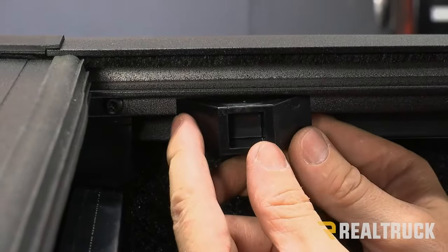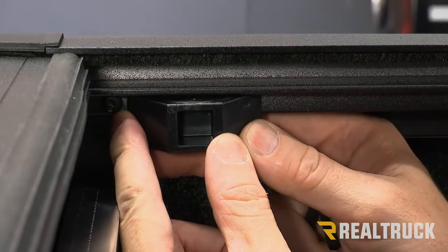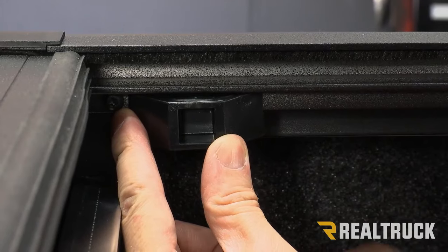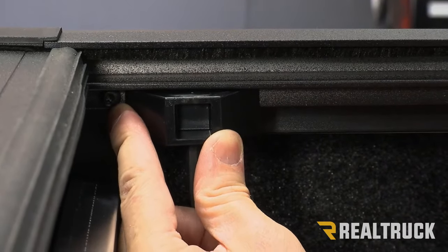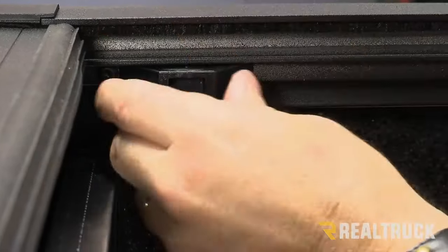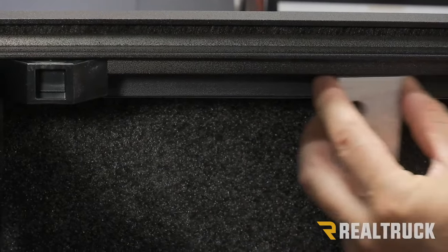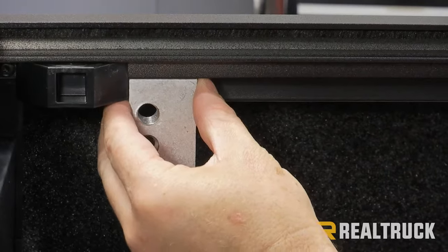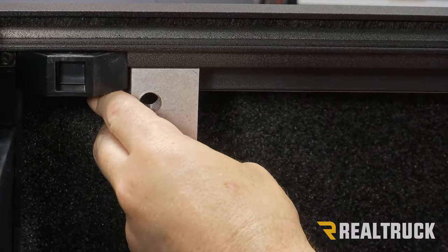Take the canister end latch stop and slide it to about 1/16 of an inch away from the screw just installed. Use the large allen wrench to tighten down that latch stop. Then slide the front clamp all the way up against the latch stop and use the allen wrench to tighten that clamp down.